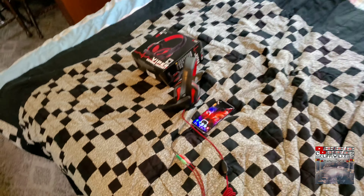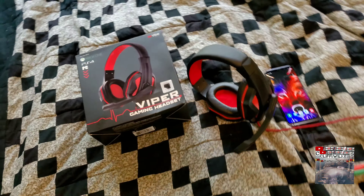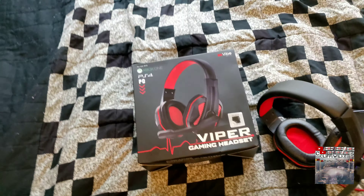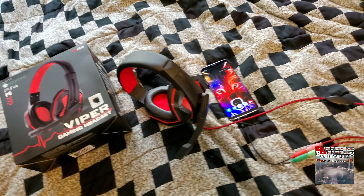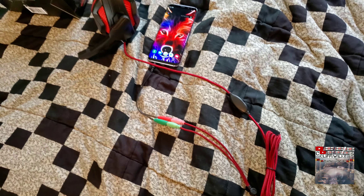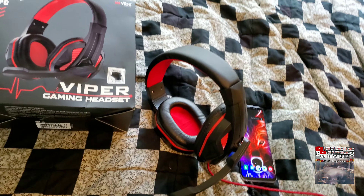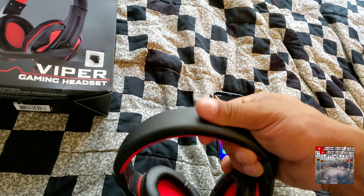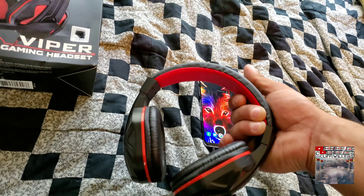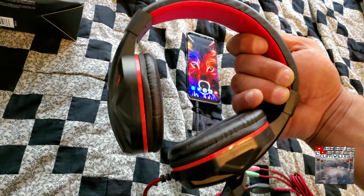Let me go ahead and get these nerdy glasses on real quick. So this is the Viper gaming set. Now I was a little skeptical about this because of the fact that it only cost 12 dollars, but check this out — the build quality on it is actually pretty damn good.